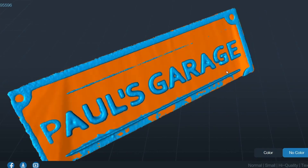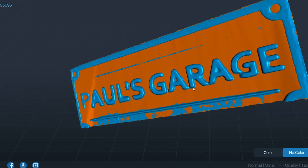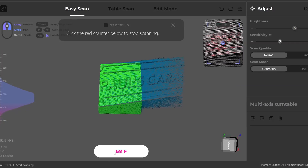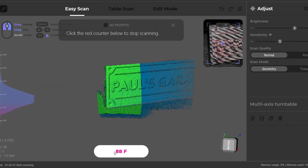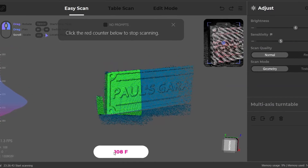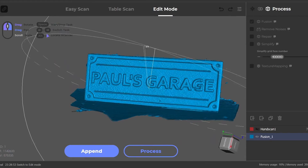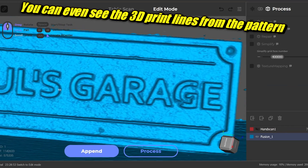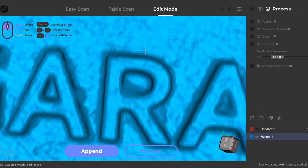I also tried scanning my sign. With the Creality scanner it picked up a lot of detail, but the letters were kind of blobby. The Seal gives much sharper lines around the letters and better surface texture. It can't do the whole sign at once — had to go back and forth a couple times — but it comes out looking really good. This scanner is clearly great for tiny parts, getting surface detail and accurate dimensions on smaller things.